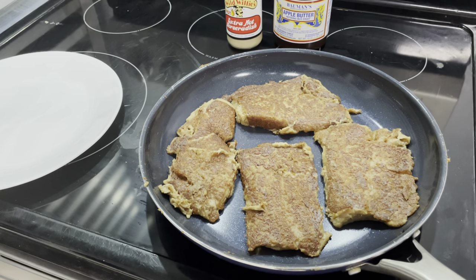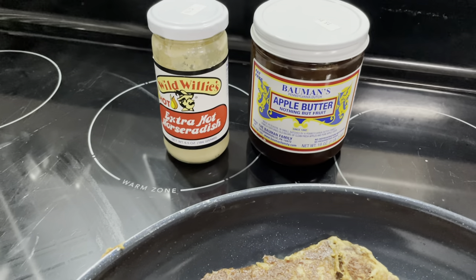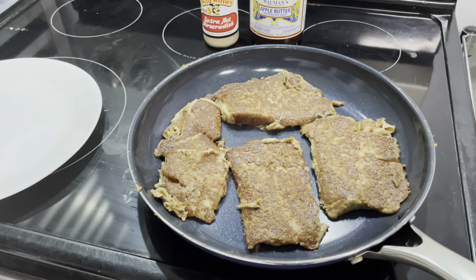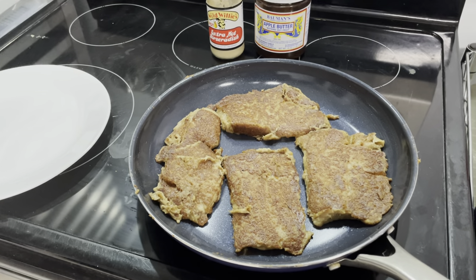For me, my choice is apple butter; a lot of people like it with ketchup, but also horseradish works as well. I hope you all have enjoyed learning about scrapple. If you've had scrapple before, let us know in the comments. Best scrapple ever — right here, Cobb's scrapple.